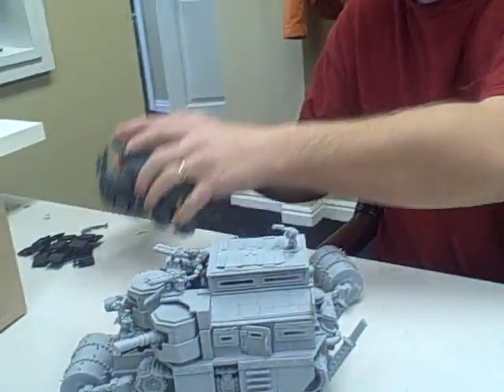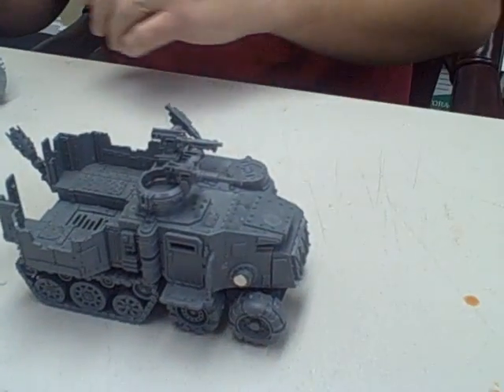Hey, we're here with James. Tell us all about it. Alright, well, first up, the Ork Battle Wagon.